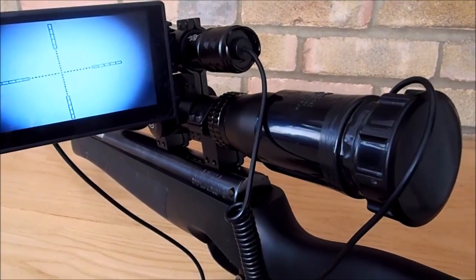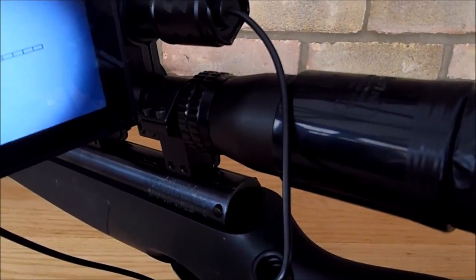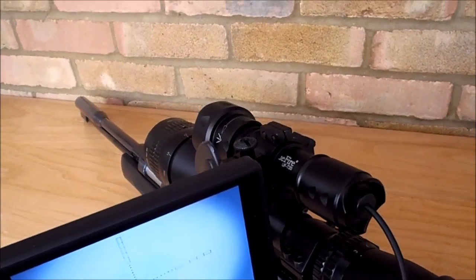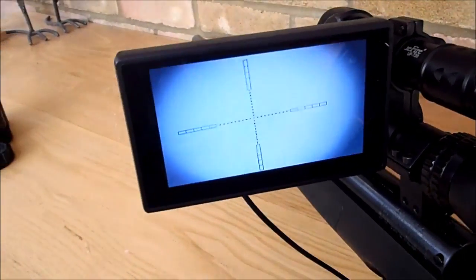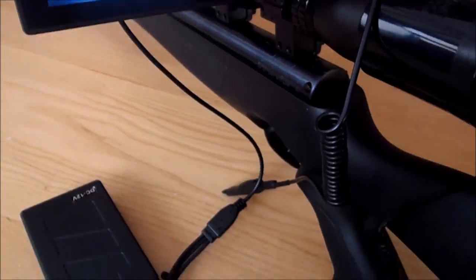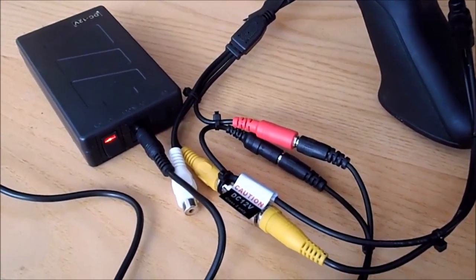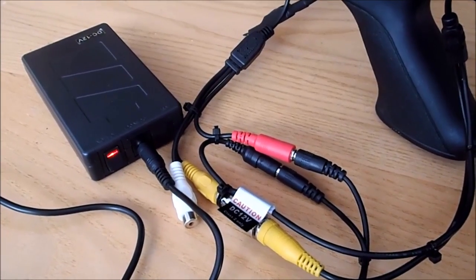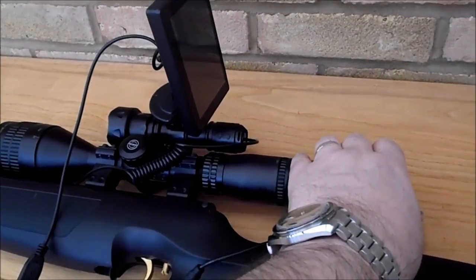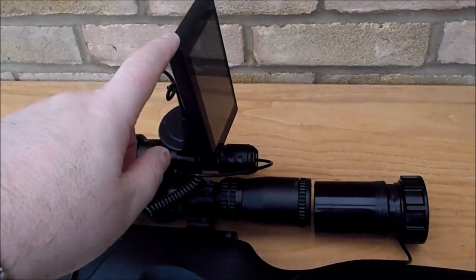Here's the actual setup on the gun. We've got the camera looking down the scope, the relief connector attaching it to the scope, the IR illuminator on top of the scope, and mounted off the side of the scope we've got the screen. All the wires come down and feed via battery and various connectors. We've got the camera and connector, the IR illuminator, and the screen to view what's happening down the camera.